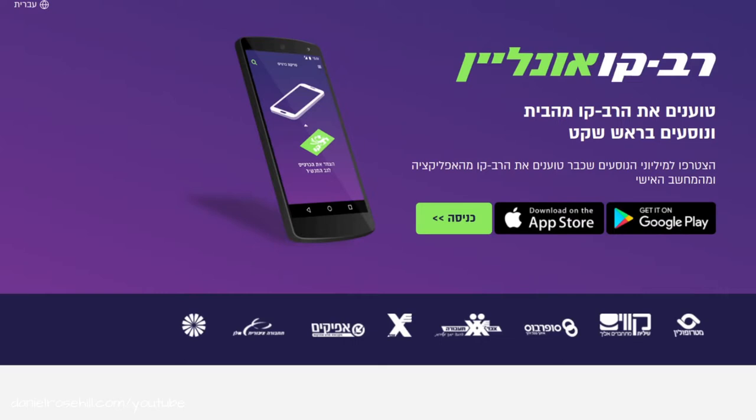If you're living in Israel then you probably already know what the Rav Kav is. It's a really useful travel card and it's interchangeable between different providers. You can use it on Egged, you can use it on Afikim, the different bus companies, and in Jerusalem you can also use it on the light rail system. There's a whole bunch of uses for it and you can get around Israel's public transport using the Rav Kav.